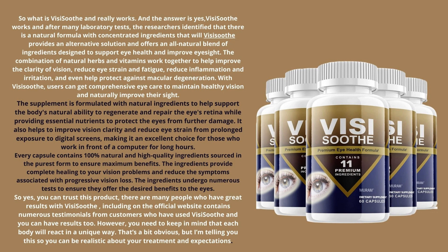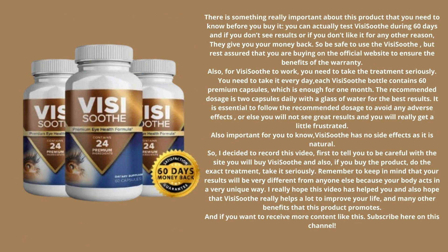There is something really important about this product that you need to know before you buy it. You can actually test VisiSooth for 60 days, and if you don't see results or if you don't like it for any other reason, they give you your money back. So it is safe to use VisiSooth, but rest assured that you are buying on the official website to ensure the benefits of the warranty.